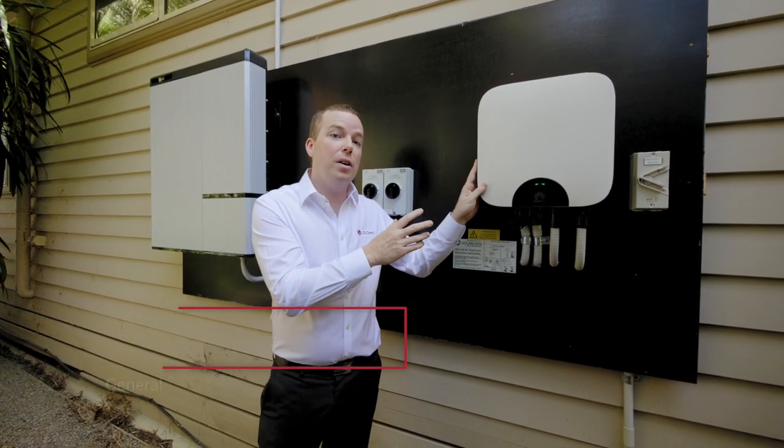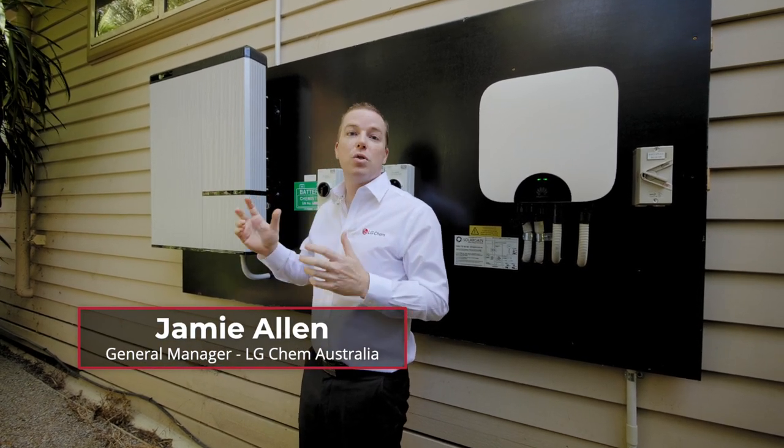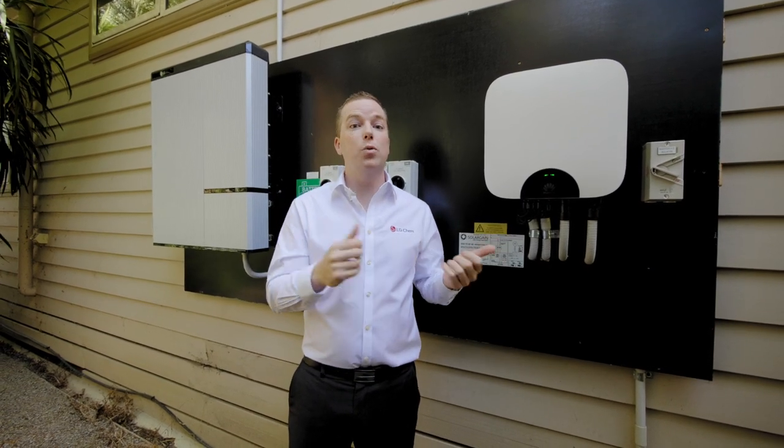Additionally, this inverter can charge the battery in DC, so it will charge and discharge that system. That's all managed by a little energy meter which is located in your switchboard, and that's reading the energy flow.